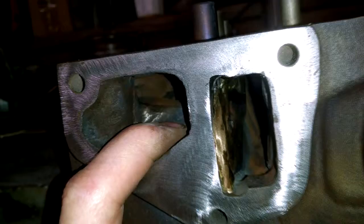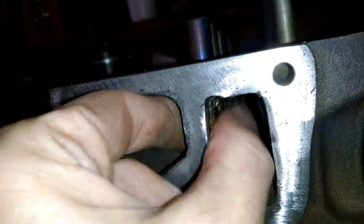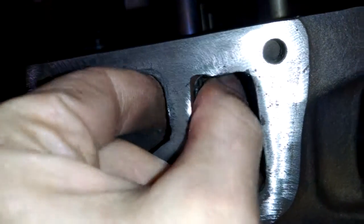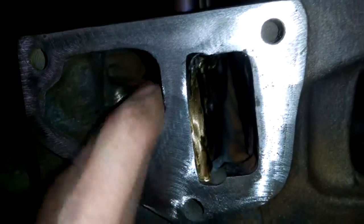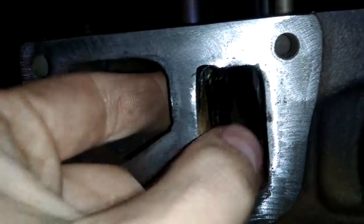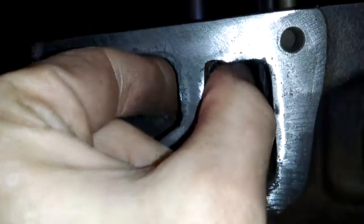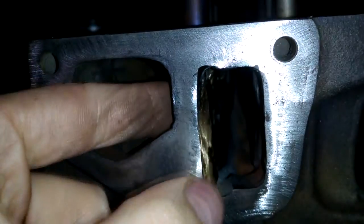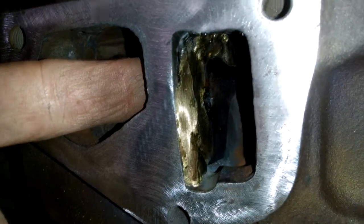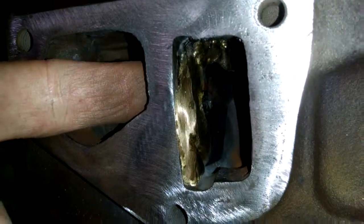I'm guessing this early head design was an afterthought. I don't know when they put the sleeve in. The standard tin head that I have — I'm not sure if it has a sleeve in it or not, but I would assume it's the same casting. I haven't pulled my standard tin head apart to look at it, but if I take the head off or the water pump, I'll have to check.